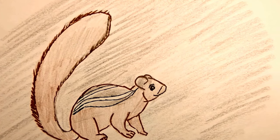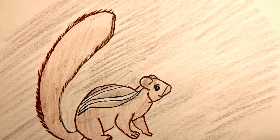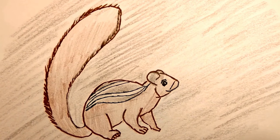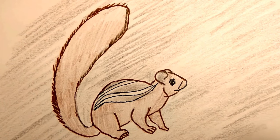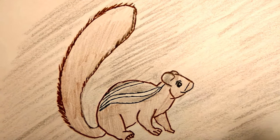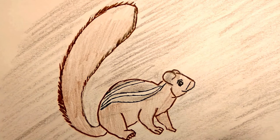Thus the squirrels got the three stripes on their backs as a blessing from Lord Rama, to remind us that no task, however small, is unimportant if done sincerely. Every task should be looked upon as a service to the Lord, and his blessings will always be with us.